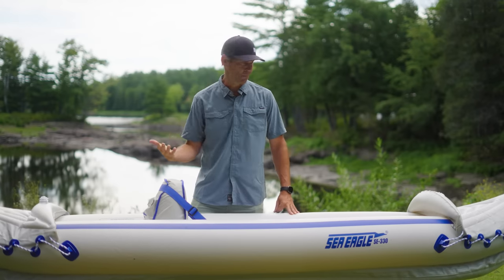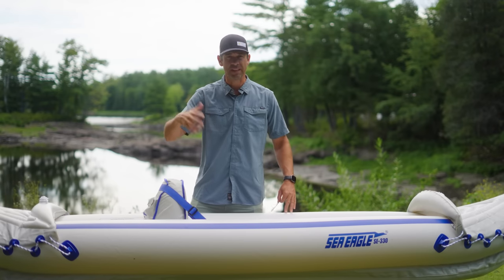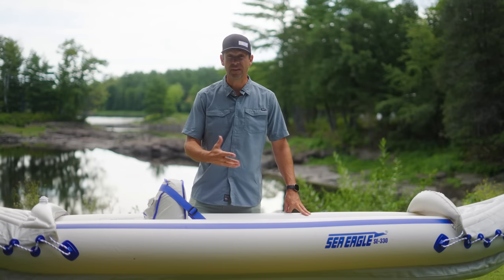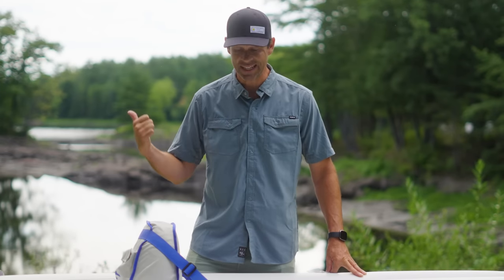On the surface, 300 bucks or more if you get the upgraded package — it looks pretty amazing what you get for the money, but that doesn't matter if it doesn't paddle well. So let's get it on the water and test it.